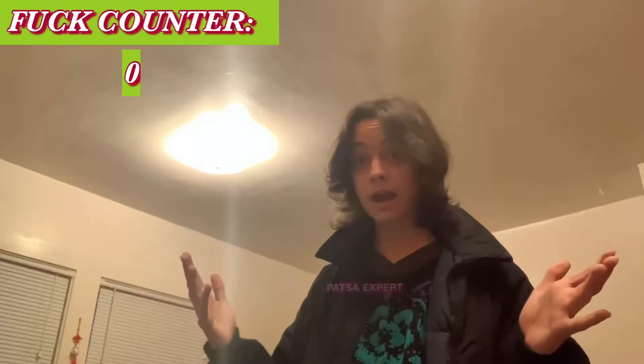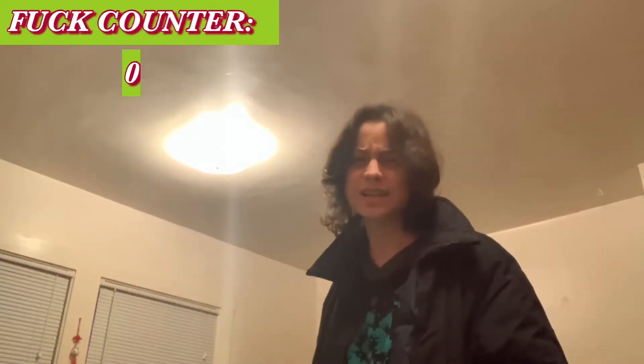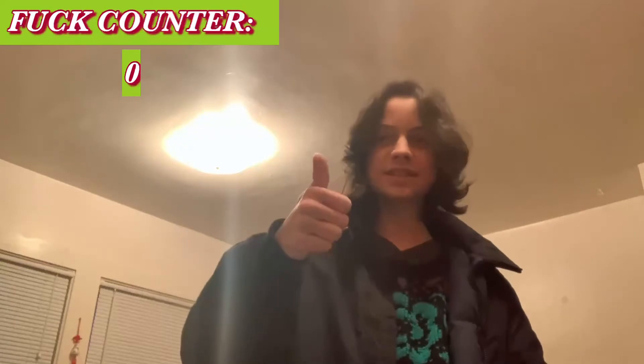Hello everyone, welcome again to Pasta Expert. I know the last time I stretched a little bit the definition of what pasta meant and cooked something that was technically pasta but people don't call it pasta. But today we're going back to just straight pasta — just normal pasta — and I'm going to cook it and you're going to watch me and enjoy it. It's going to be a little strange.